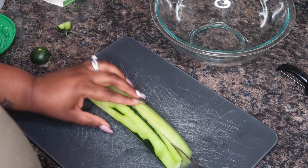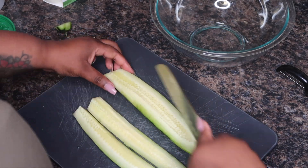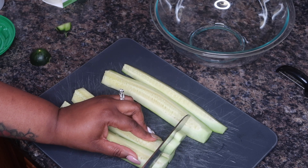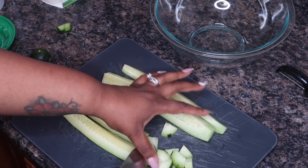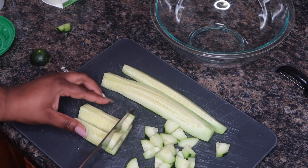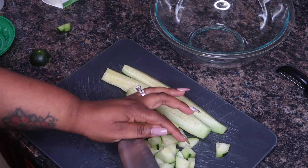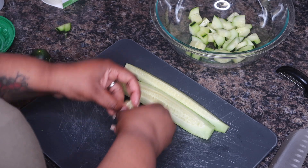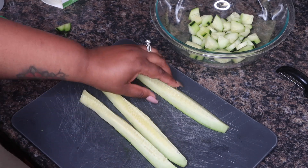Now I cut the ends off and I'm going to cut it in half, and then I'm going to cut it in half again. Now I'm just going to cut it into pieces. I like for my pieces to be bite-sized. Some people like for theirs to be a little bit larger, but bite-sized is fine with me. This one's still kind of big, so we're going to cut it in half again just to get a few smaller slices.